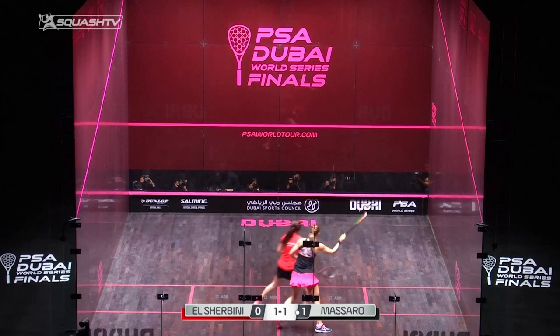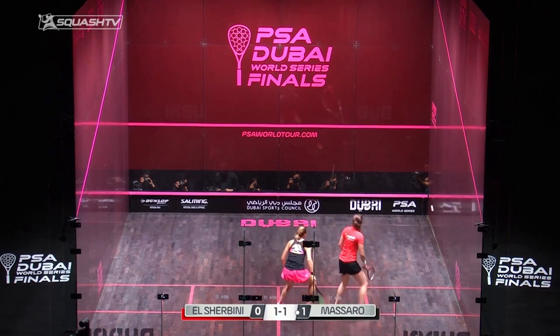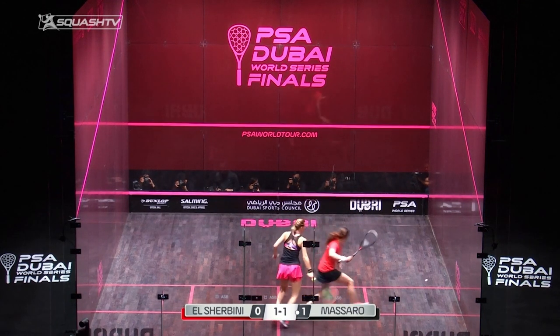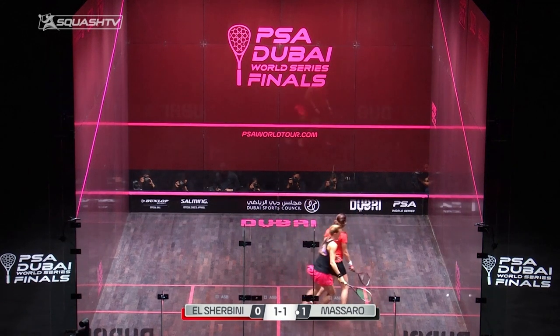We're going to take a look here at Noor Alshabini playing a really good attacking forehand length when she gets in front of her opponent. Unfortunately, we don't really quite see where that ball ends up on that second bounce, but we can really kind of tell what's going to be happening here.